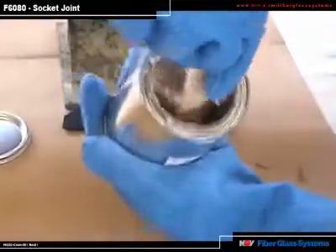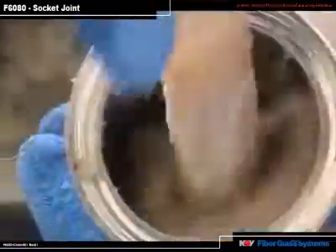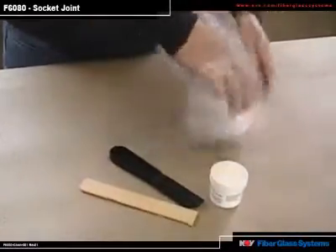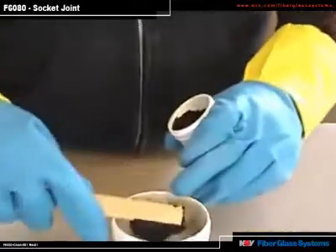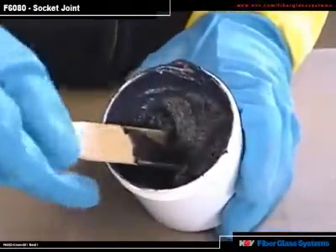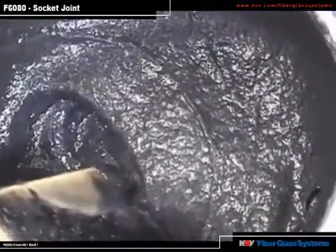Be sure to scrape the bottom and corners of the can while mixing. Now that the color is consistent, you are ready to apply the adhesive. Epoxy adhesive kits used for Z-Core and RB must be brought to a temperature of 85 to 95 degrees before mixing. When mixing the epoxy kits, mix all of the hardener Part B with all of the base Part A. Mix until the color is uniform and consistent throughout.